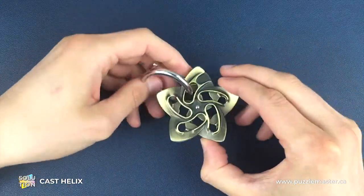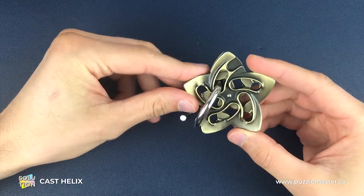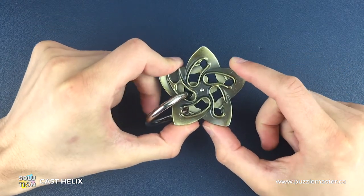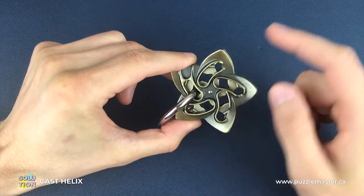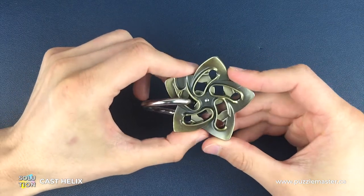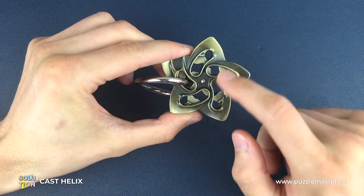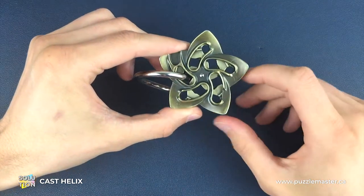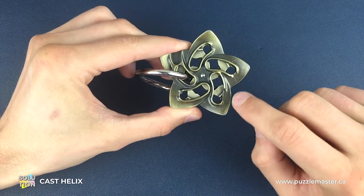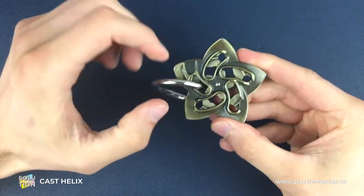Here we have an almost fully assembled helix puzzle — I say almost because these two helixes are just in slightly the wrong position, which will help me show you a move you might require given that these two helix puzzle pieces can be in different positions relative to each other. For the actual solution we need to be in one specific position on each side of the helix. Of all five gaps, two of them are slightly different — there's one up here and one down here which has a little gap in on both sides, and we need to use those two gaps to separate the ring piece.